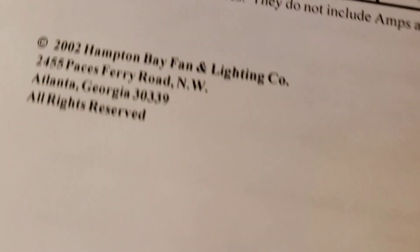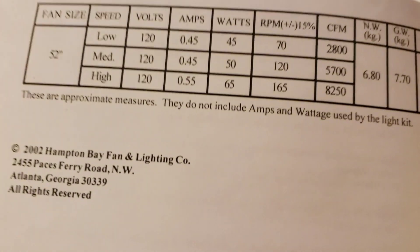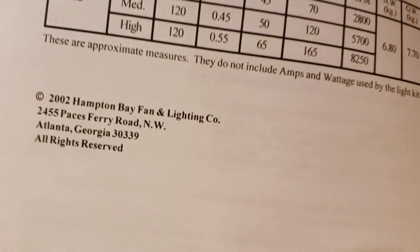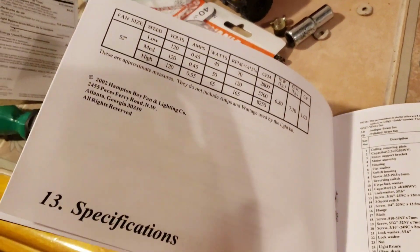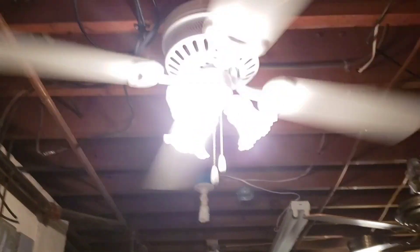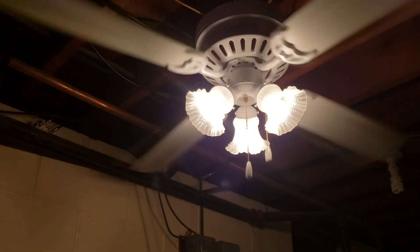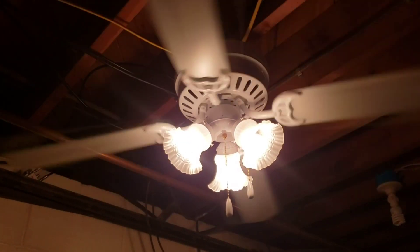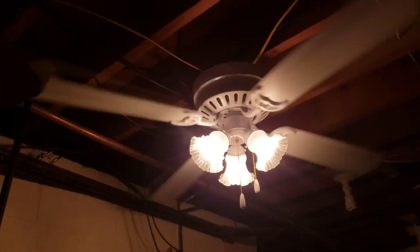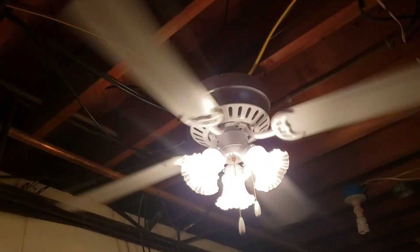It says right here from 2002. I finally found a date on the fan, which I'm really happy about. Since 2002 is 20 years ago this year, this fan with its 15-year warranty — if it was used, which in this case it wasn't — the warranty would have gone out in 2017. But starting its warranty a little late. So yeah, that's it, bye.